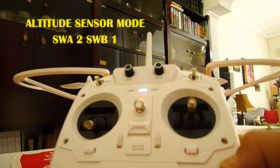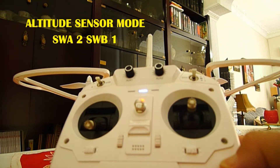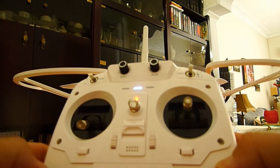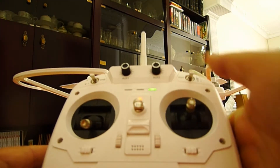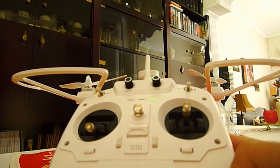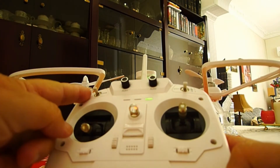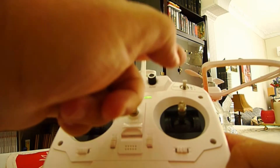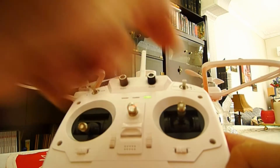If you like to have altitude sensor mode, you have to put the left switch in position one and the right switch in position two. In this configuration — left switch one, right switch two — you have flight direction locked mode with altitude hold.